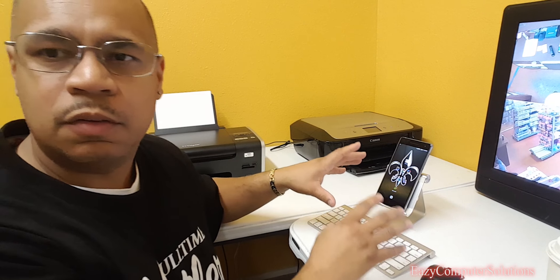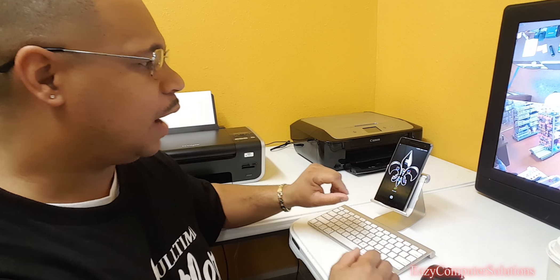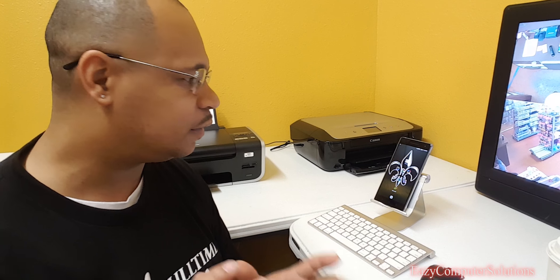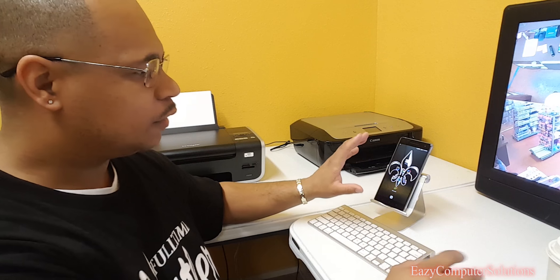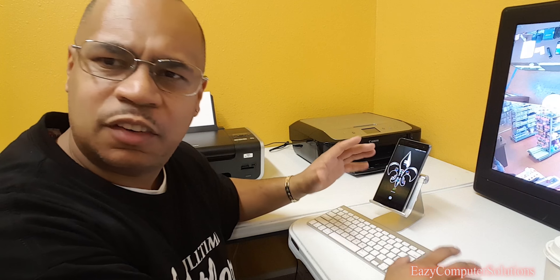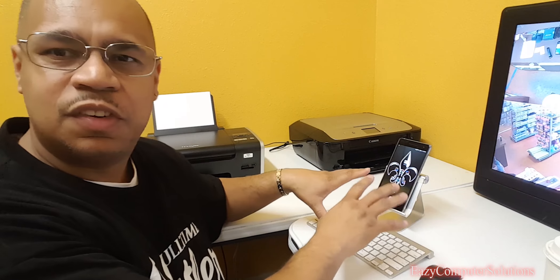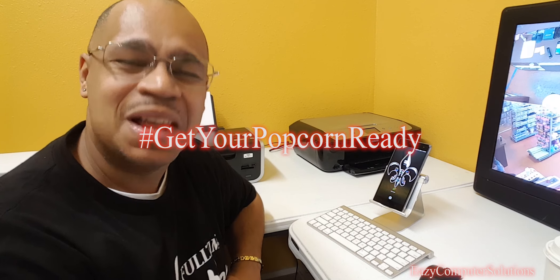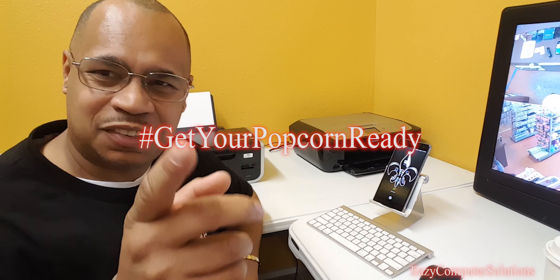I'm using Bluetooth to run the device, and I also have a Bluetooth printer over here — some of the things I use daily at my business. I want to show you candidly how I use this mobile device as a business-oriented machine, so get your popcorn ready and follow me on this journey. Let's go.